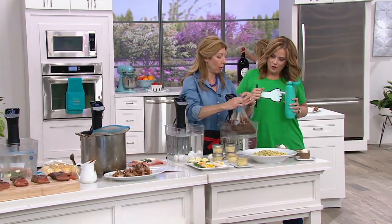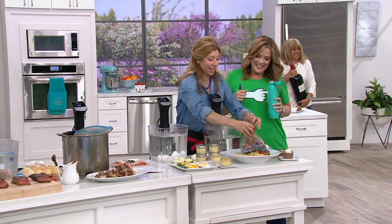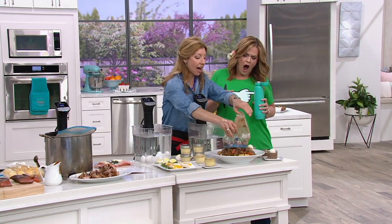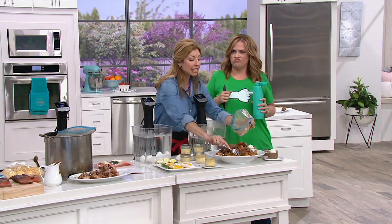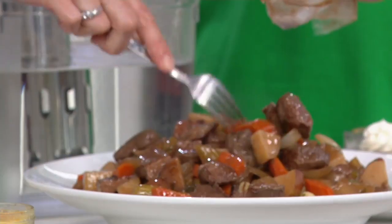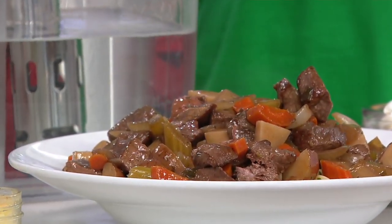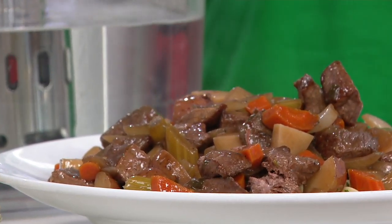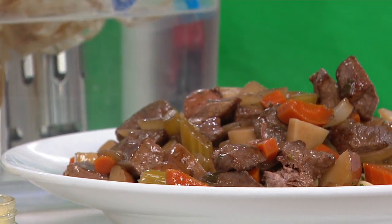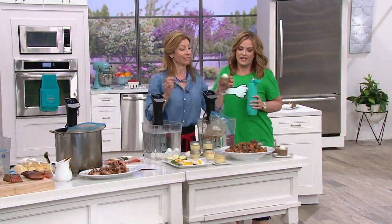Beef bourguignon — who says that? Julia Child. And now you can do it in your sous vide. Tender, moist, and easy. This is stress-free cooking. You set your circulator and go off and run your errands. It's going to hold that temperature and cook perfectly. And little pot de crèmes here at the end — I could go on and on. Clearance price, easy pay, and free shipping and handling.